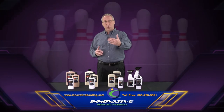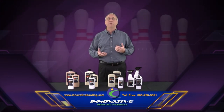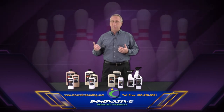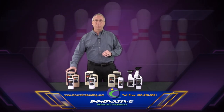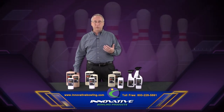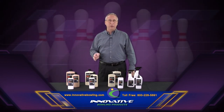It will give you the earliest read possible for a shiny ball with the maximum back end reaction based on the player and the environment. Now, if we watch the bowler roll with this product but determine that the ball is still hooking too early, then the next step up is the Revlotion Polish.